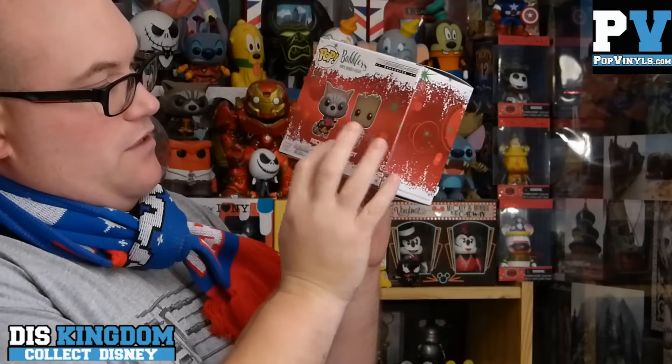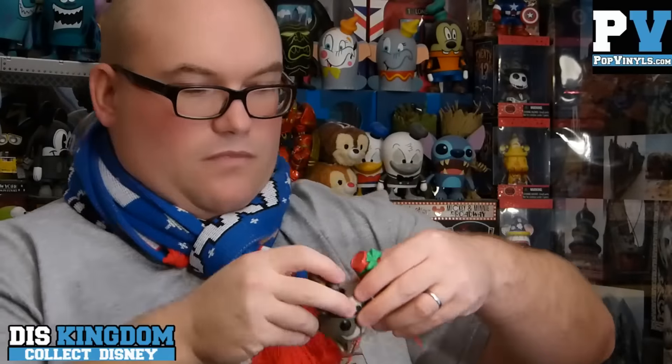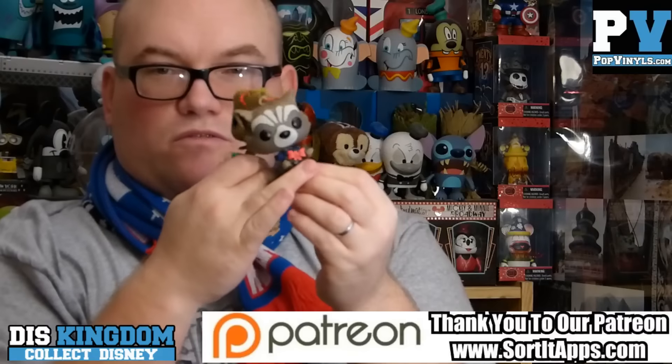Now we have Pop Bobble Heads — Collector Core exclusive. We've got Rocket with a bow on his gun and Groot. Let's open these up — oh, these look good! These are Christmas decorations you can put on your Christmas tree. You've got Groot and Rocket Raccoon. These are going straight onto my Christmas tree when I finish recording. They're like slightly smaller pop vinyls but quite heavy.